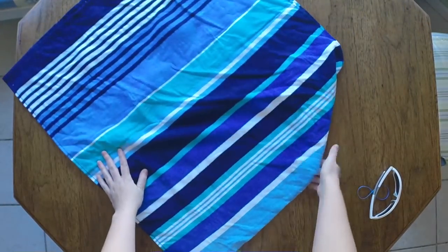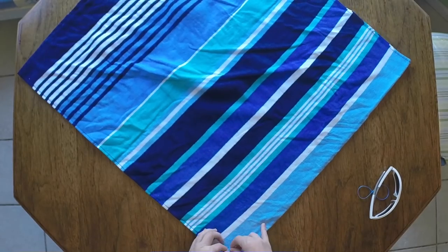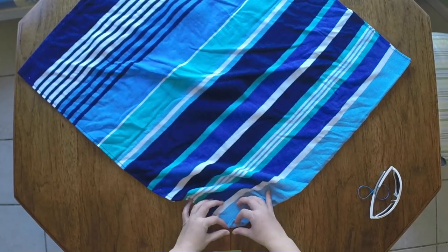We're going to keep our towel folded in half. You can see it's got some wrinkles, but those are going to get hidden. We're going to start at this bottom corner and roll it up all the way to the center.